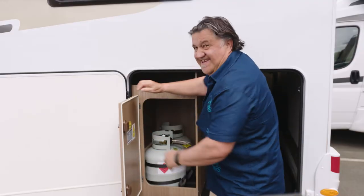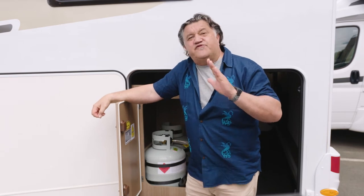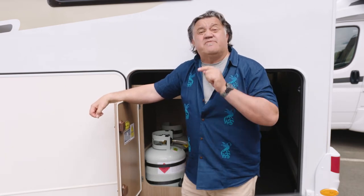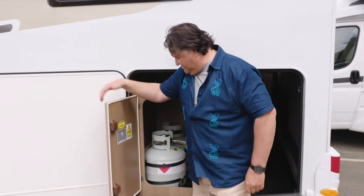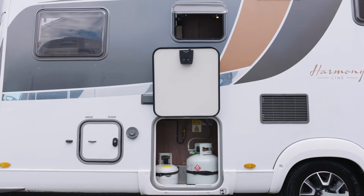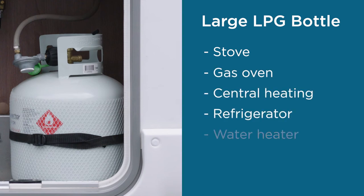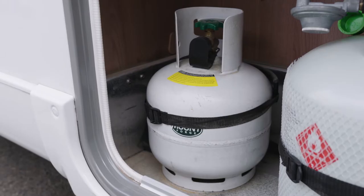As well as electrical power, your motorhome also has LPG or propane energy. You're probably going to use this more when freedom camping, so listen out for some important safety tips. The LPG bottles are stored in the LPG locker. The larger LPG bottle operates the stove and gas oven, as well as central heating, refrigerator, and water heater when these are in gas mode. The smaller bottle is the reserve bottle.